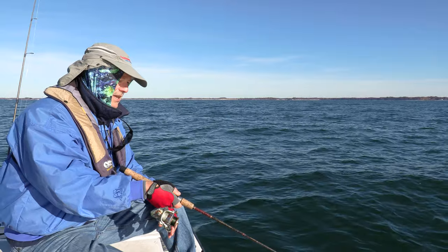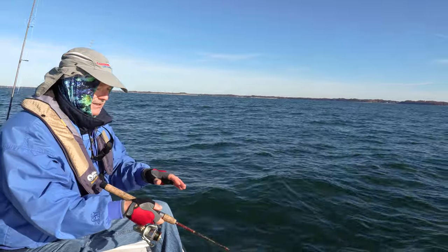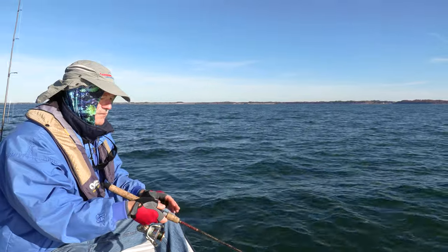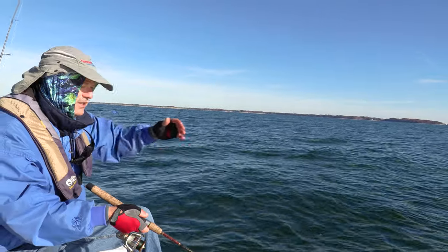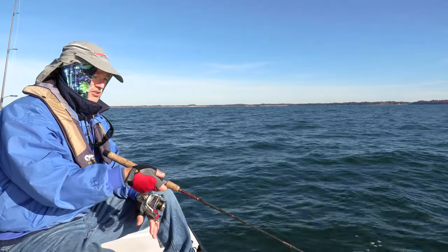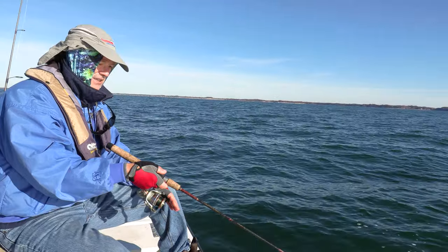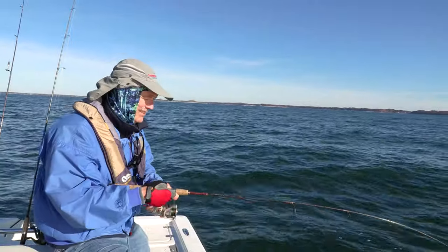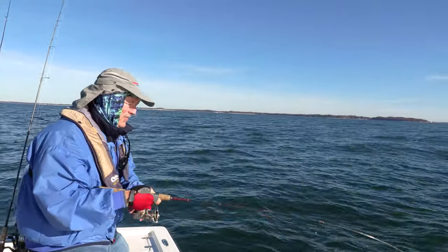That was the first bite. I'm going to fish straight up and down, and if I don't get any bites I'll fan cast the area and work my minnows back towards the boat — sometimes the perch are hanging around and you can draw them in. I've got good sensitivity and good feel. Dropping it straight down worked again, so there are some fish hanging around in the area.